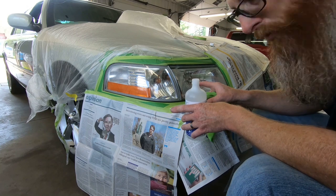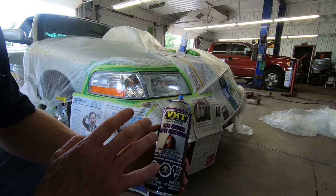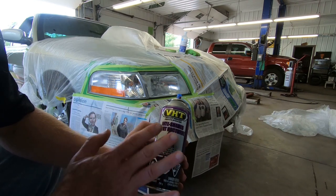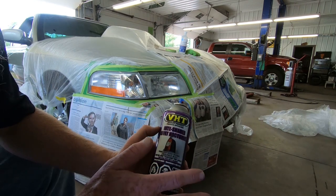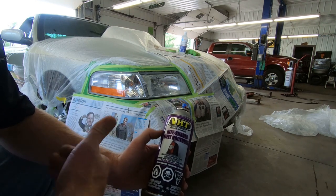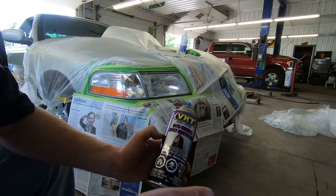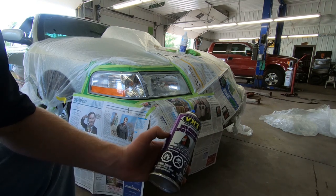We are ready to spray on our Nightshade. We're going to spray it on lightly and do several light coats as opposed to one heavy coat — we don't want it to run, we want it to be even. It does say to shake it really well for up to a minute before use, which is typical of any spray bomb. Let's get going.